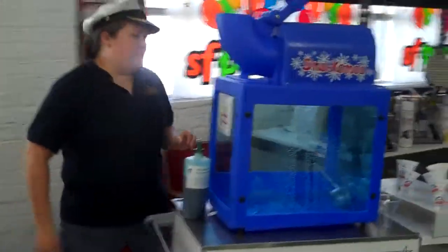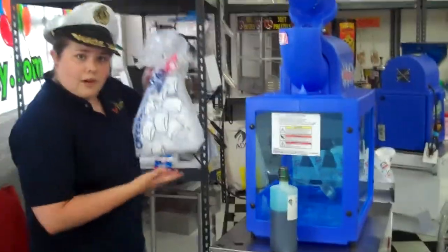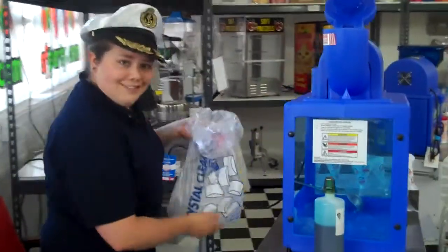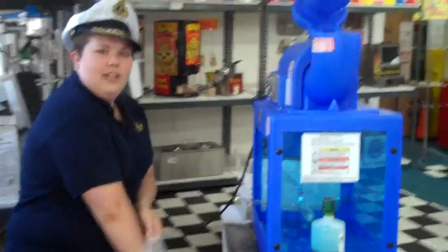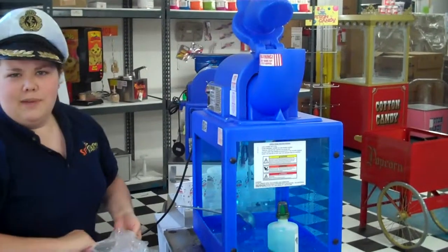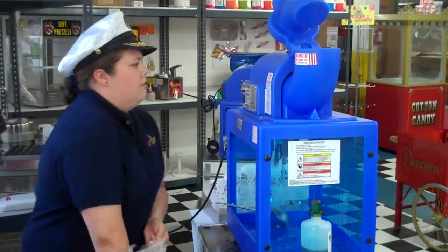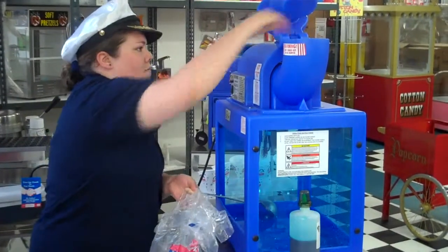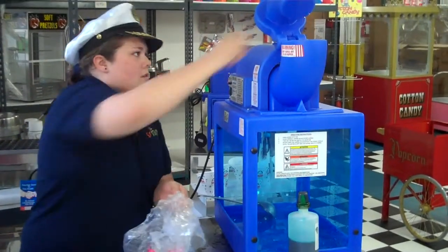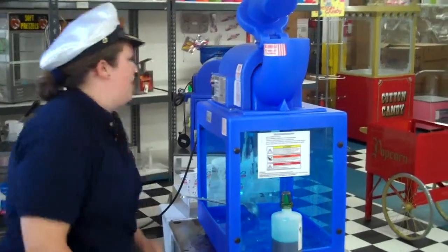So what you're going to do, go to the corner store, liquor store, any store. Get some cube ice like we have right here. Take about two to three handfuls and you're going to put it in this neck — that's about half a pound of ice for each snow cone. Put that in, put the ice back.